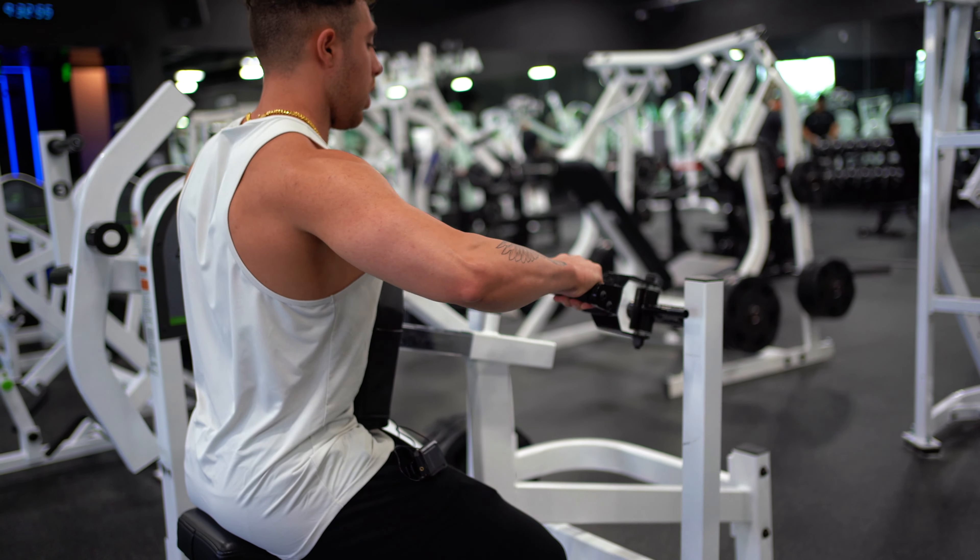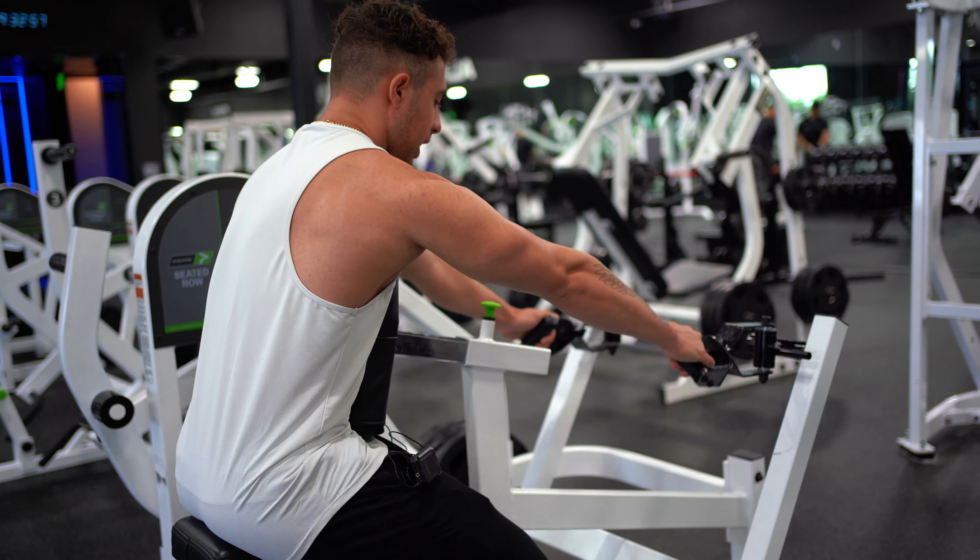So again — boom, one, two, three, full stretch. And that guys is going to be our upper back bias row.